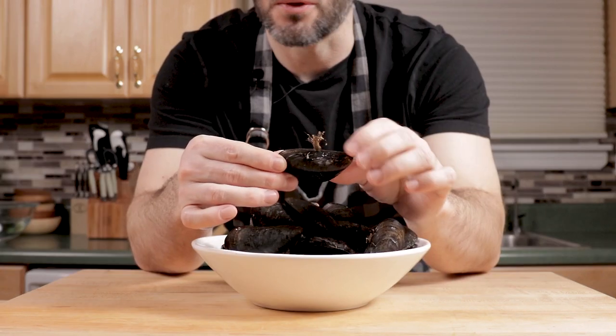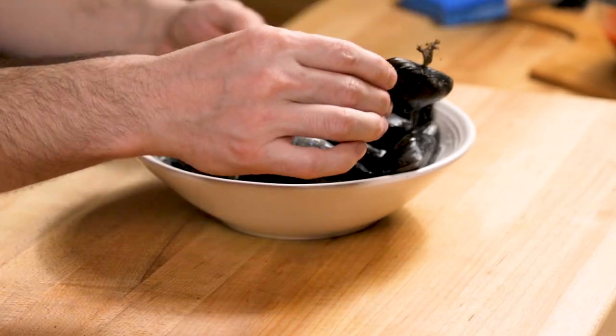This one right here — see that thing? That's called a beard. Looks kind of gross, right? Mussels are labor — it's a labor thing.